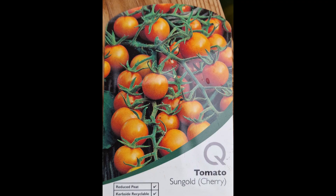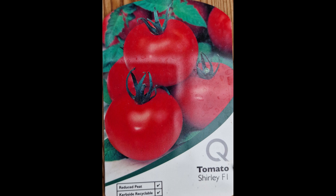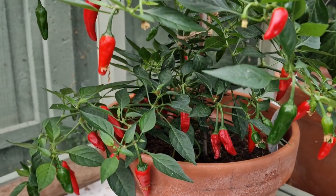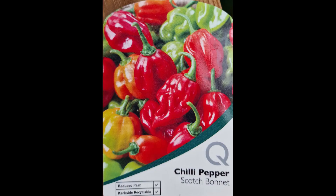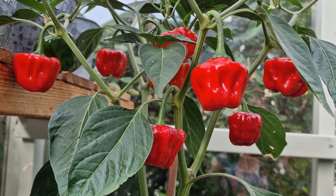I've bought Sungold, which is a cherry tomato — very similar to Gardener's Delight but yellow rather than red. I've also bought some Gardener's Delight, and for the medium-sized tomato I've bought Shirley. For my chilli peppers I've picked up an Apache, which is one of my favourites, and then a Scotch Bonnet. I don't grow it every year because it is particularly hot, so it's not one I use in every meal. But they do keep well, freeze well, and dry well — so rather than have a huge glut, I usually only grow them every few years.